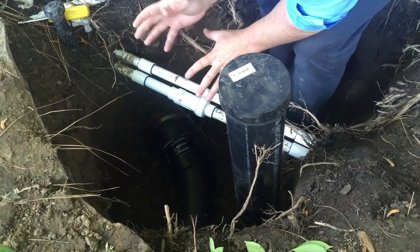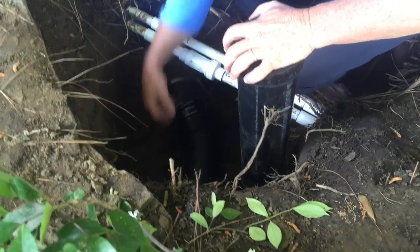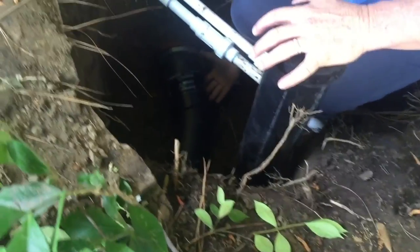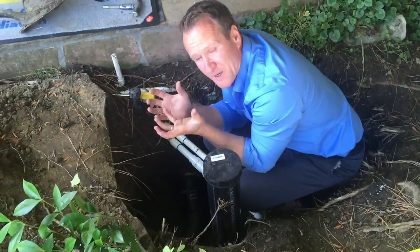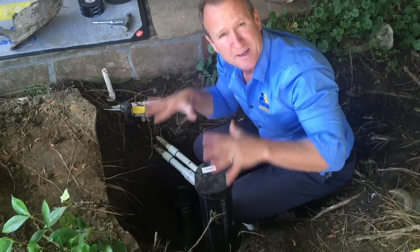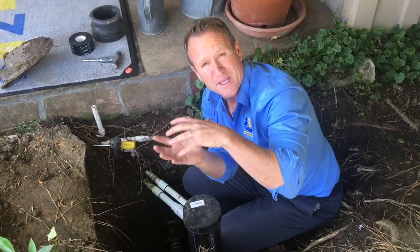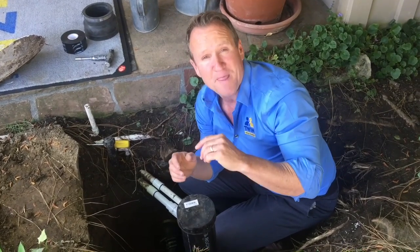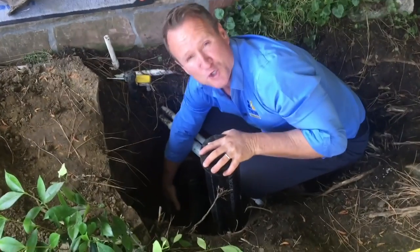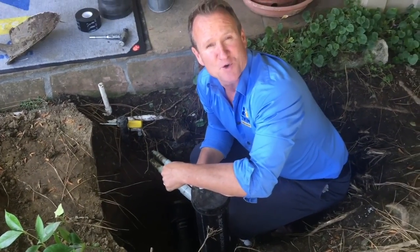Once you've completed that, the next step is to take your soil and compact it underneath this rubber joint, because it has a little bit of flexibility. If you don't have that support underneath, what tends to happen is you'll get a little bit of a belly in the pipe. So to prevent that belly, make sure you put your soil underneath and compact that. Now you're ready to put the soil back in.